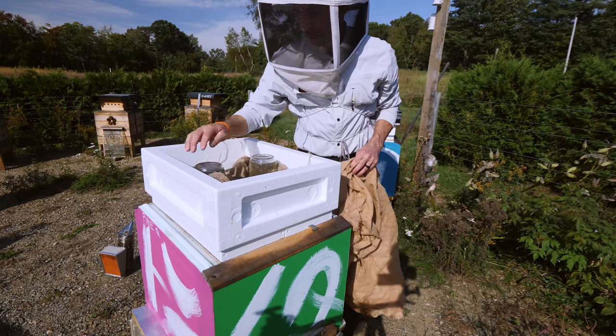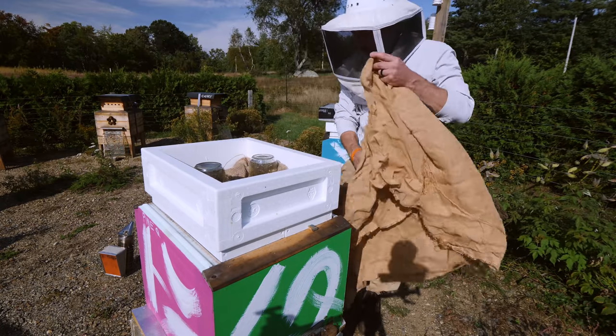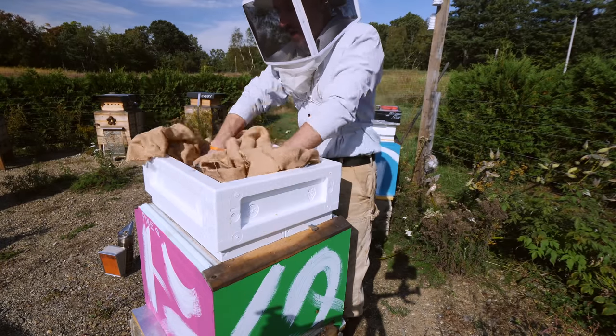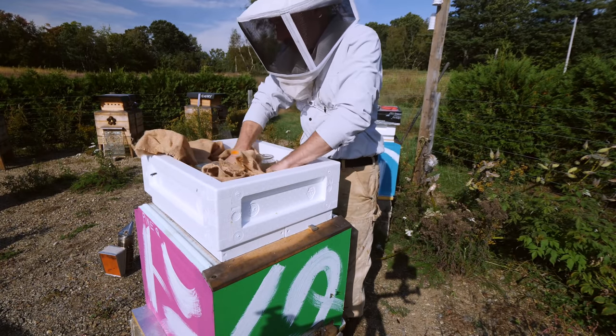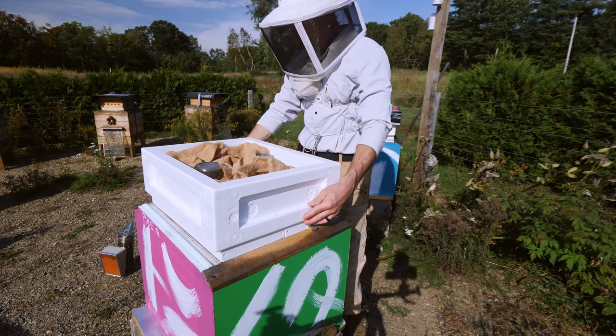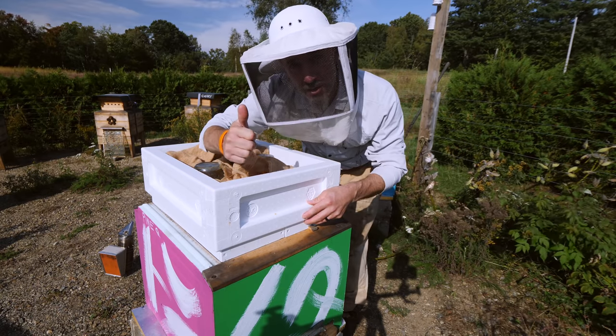Now every single hive has drawn comb. If the queen wants to lay into that comb, she can. If they want to fill it with syrup, they can. Every hive that had undrawn comb, that problem has been solved. Yay. Modular frames.